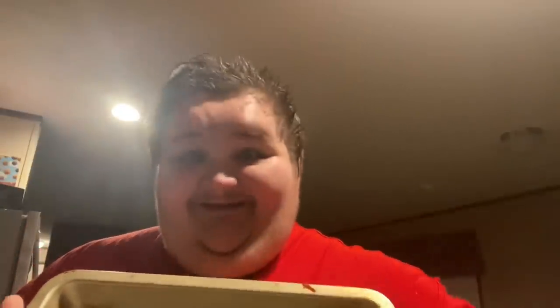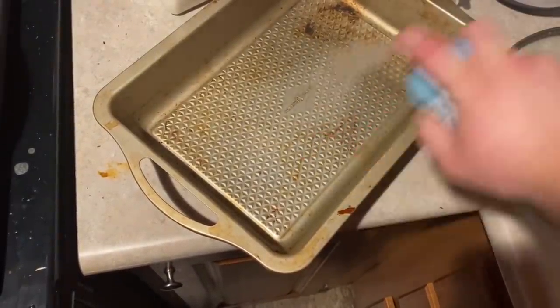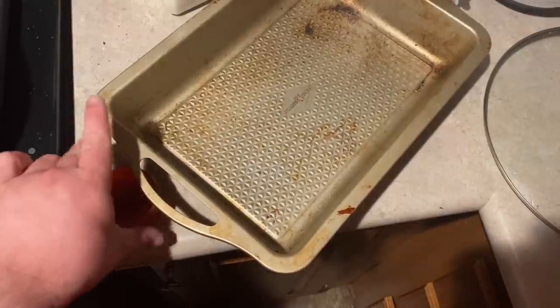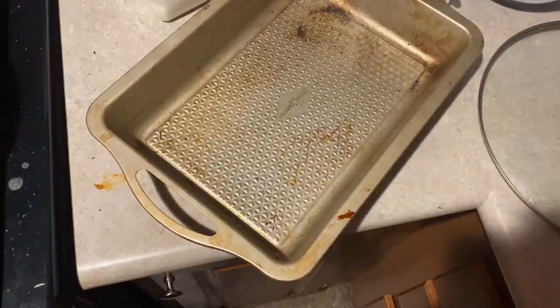We're getting baked today. To help with prep work and getting the baking going, we're just gonna add a little non-stick to the baking sheet, like that. And then of course we're gonna do the same thing with our pan for the steak. Alright, let's hop on to the next step, shall we?